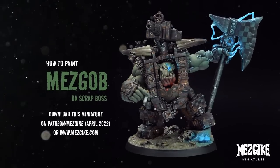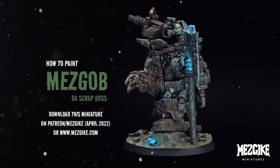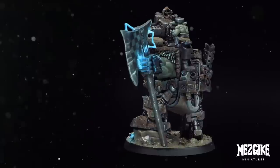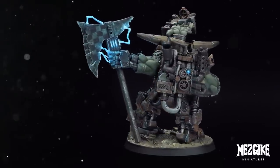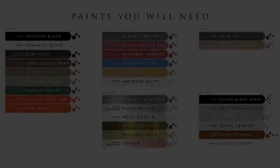G'day! We've got Mezgob Scrap Boss here — the first model by Mezgike Miniatures that I sculpted for you to download and print so that we can paint together. Hell yeah! Go and get him from Mezgike.com.